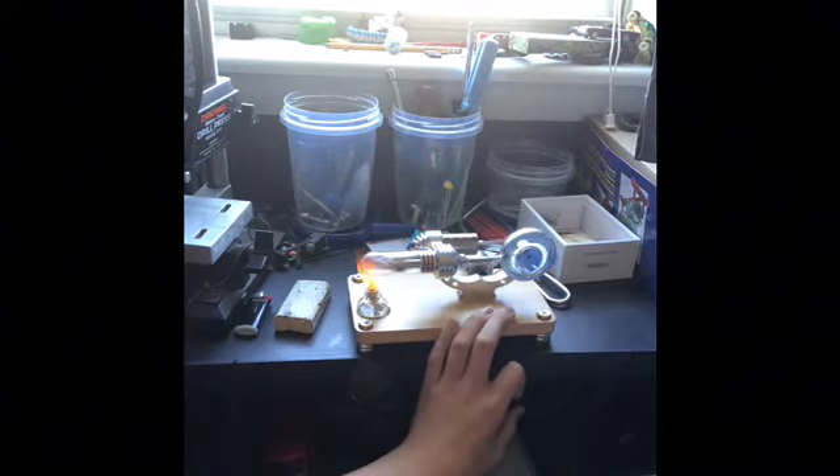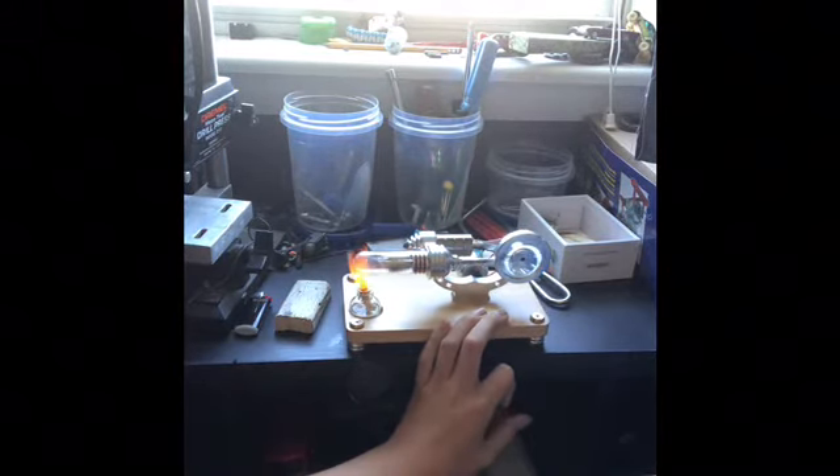This is what a Stirling engine looks like running. It looks nice.